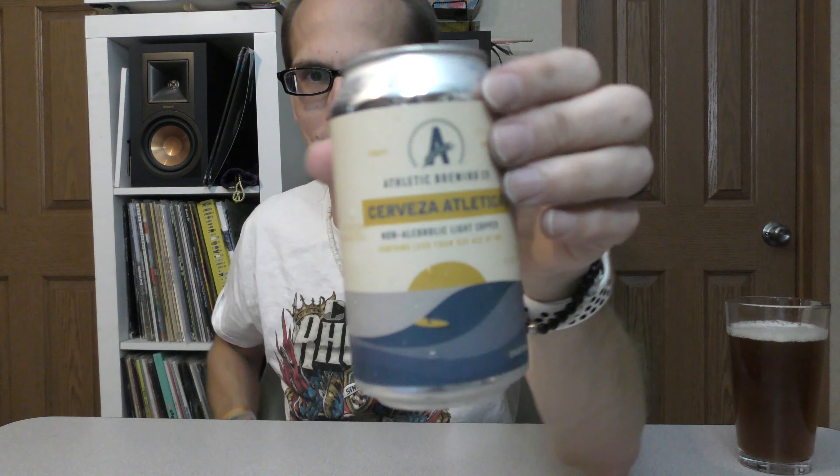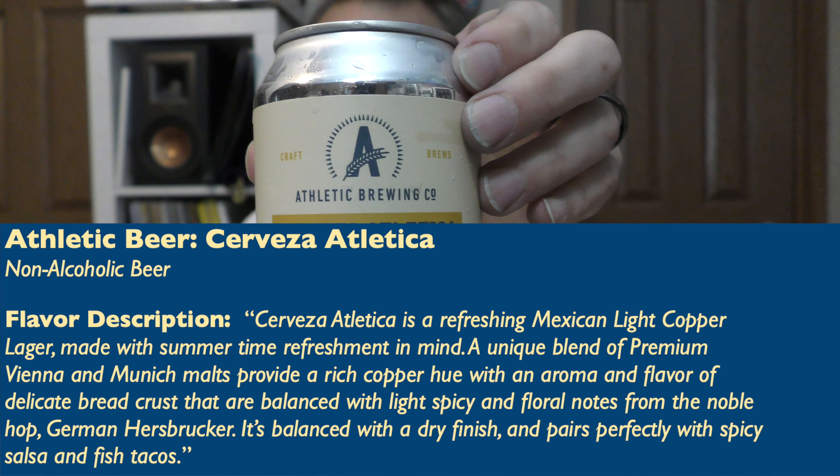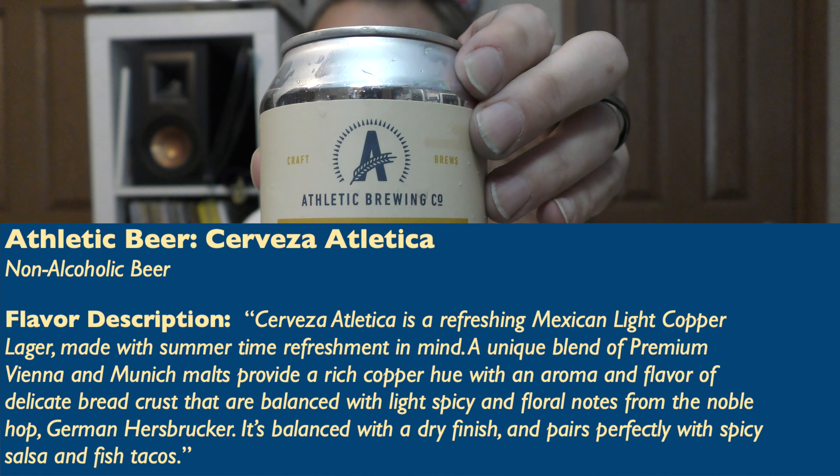Usually I'd go for a Dos Equis just because it went better with the Mexican food. But I haven't really found a non-alcoholic that I like that kind of gives me the same vibes as that one. This one really hits that mark. I'll read you the description real quick because it does kind of tap into that. Cerveza Atletica is a refreshing Mexican-like copper lager made with summertime refreshing in mind.